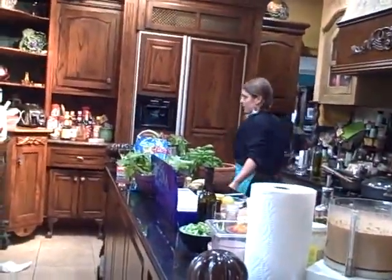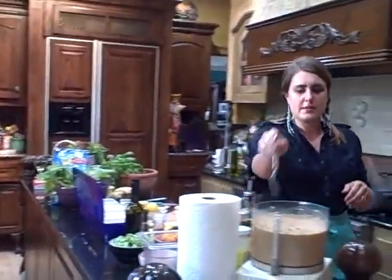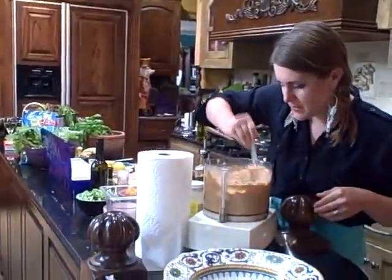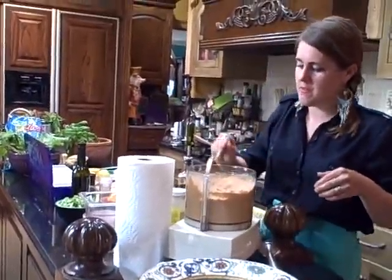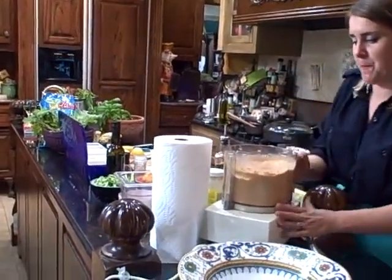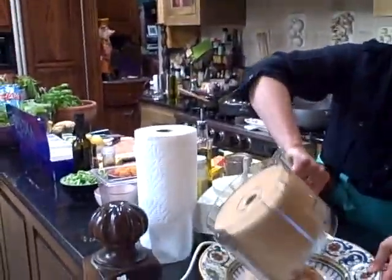I'm going to grab a spoon so I can taste and make sure it's the perfect flavor. It's a good texture. I like to stir it around to make sure that all the beans are mashed up and ground up. It's fantastic — that took about five minutes. So I'll just dump it into my pretty bowl here. As you can see, you have lots of leftovers.